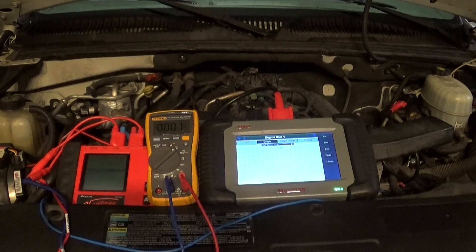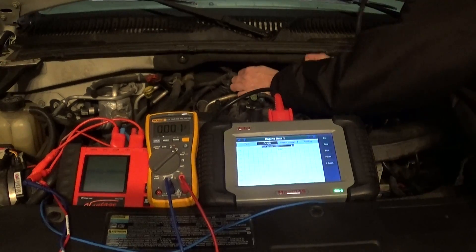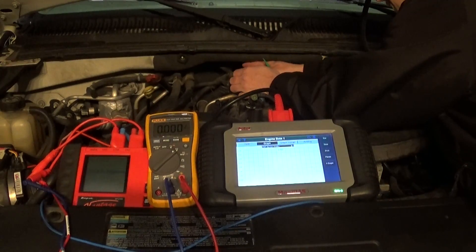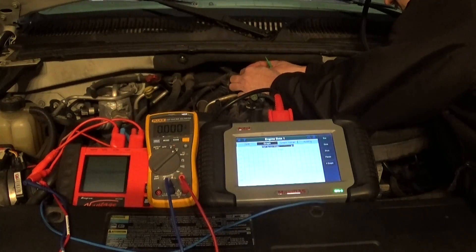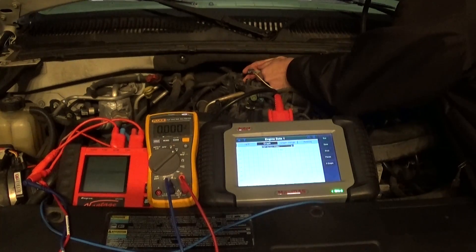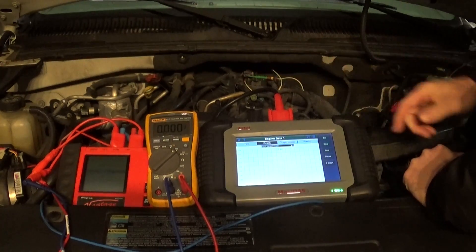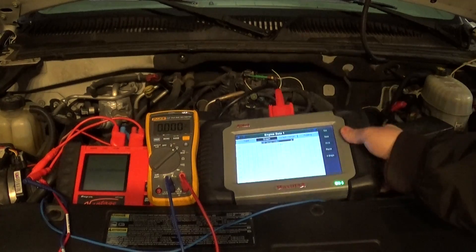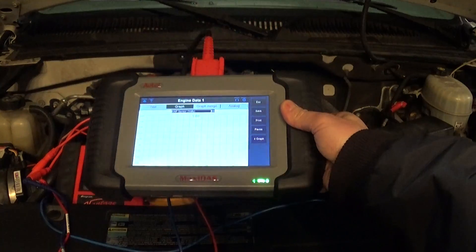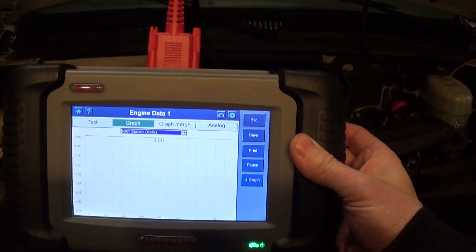I'm going to demonstrate this real quick. I'm not going to use a resistor because there's nothing wrong with the circuit — it's fine. I'll unplug my connector from the MAP sensor. The middle pin is my signal wire and the one on my right is my 5-volt reference. We can now see that the voltage goes up to 5 volts, so we know that our signal wire is okay.